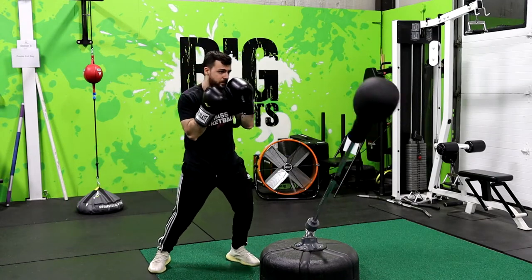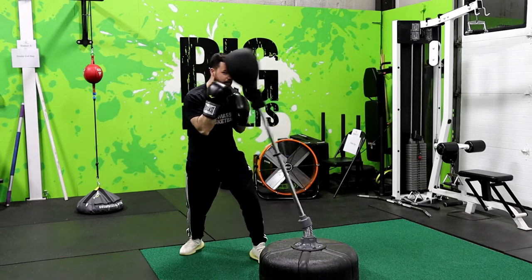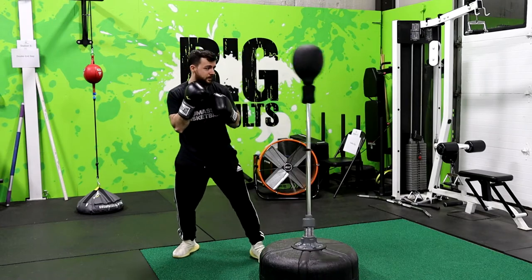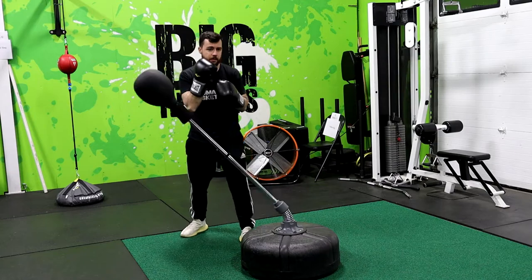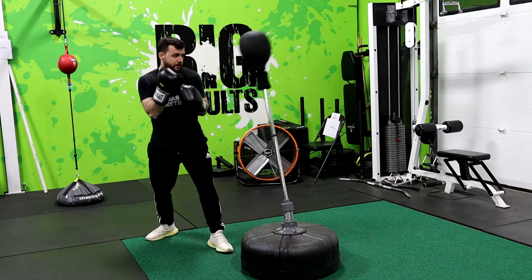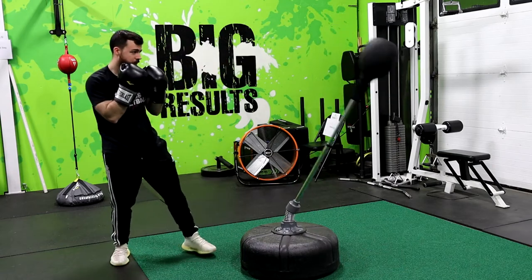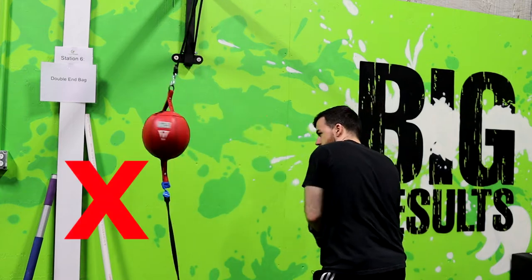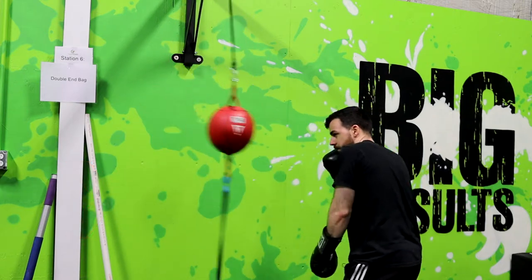Snapping punches back helps with power and makes your technique more efficient. Getting the punches back quickly is important so you can throw them again if needed, and also for the defensive aspect so you can protect your head. Always snap your punches back to the chin. If your fist isn't throwing a punch, it should be by the chin protecting the head. You never want to let your hands drop down — always bring them back to the defensive position.